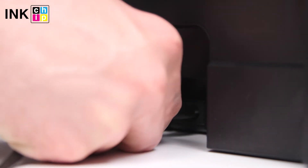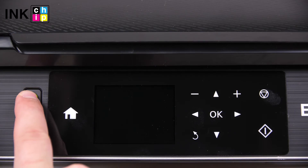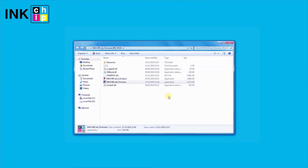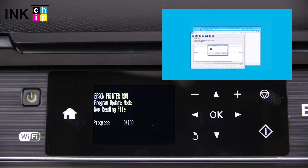Wait for 10 seconds and turn the printer on. A recovery mode message will appear on the printer LCD screen. Launch the inkchip firmware utility once more and wait until the printer is shut down.